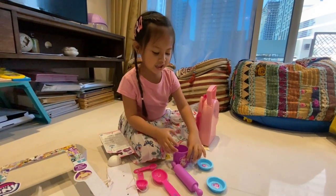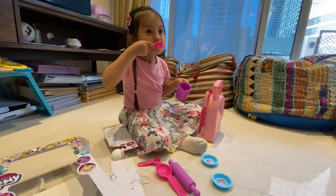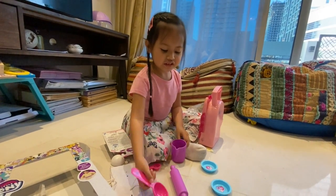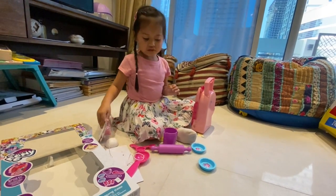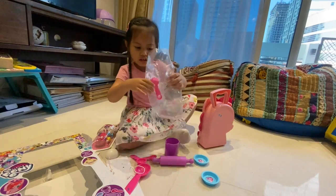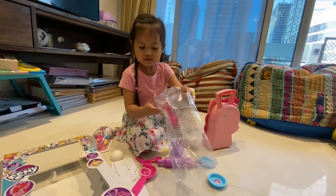I also got a cup. Yum yum yum yum, so delicious. I got a little bit. Now, we got another spoon. This is all. It's all, I got a little bit.